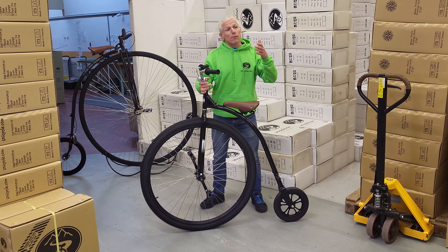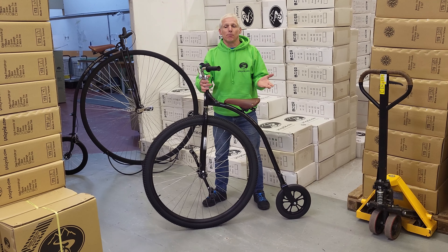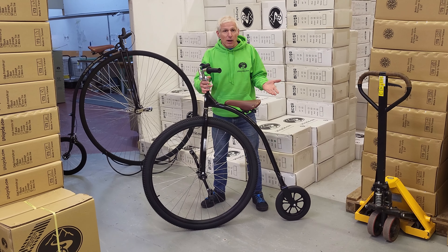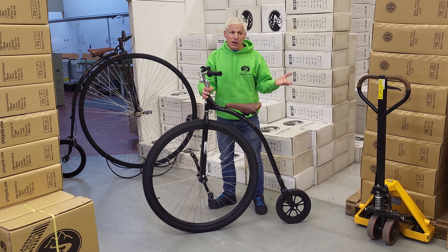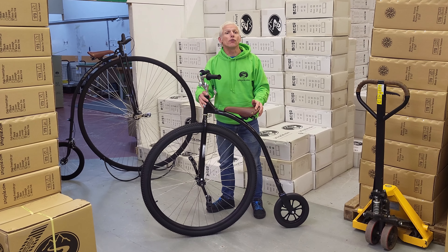So we've had the 29 forever. It's great — it's great for kids, it's great for kind of everyone really. But we wanted something a bit bigger, something to kind of get up towards the full size penny farthings. So we now do the 29, the 32, and we now have the 36.